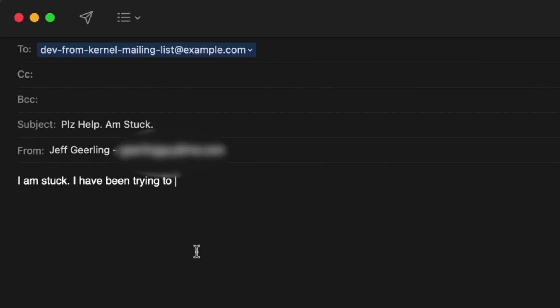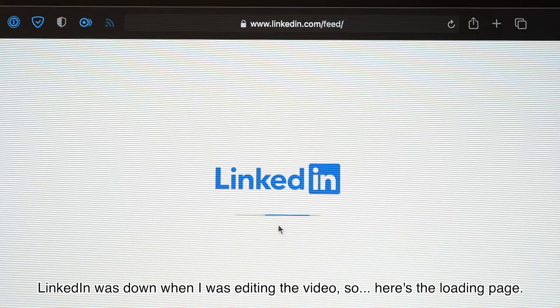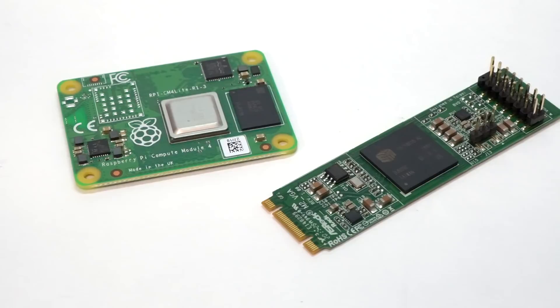I even went so far as to email all the authors of the Linux patches for the kernel, and got a bunch of bounced emails. As a last-ditch effort, I tried reaching out on LinkedIn to one of the patch authors and got a response, but it didn't get me any further along. So I finally emailed ASRock directly, and they said the card is meant for servers — mostly Intel or AMD-based — so if you use it on a different platform, they can't support that. The card is great for what it is, but it just seems like it's not going to be very fun trying to get it working with the Raspberry Pi.